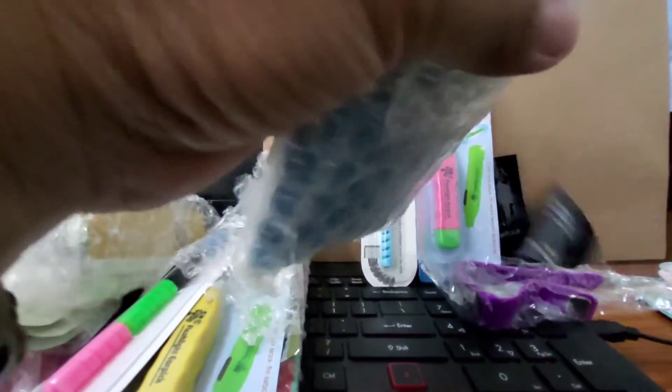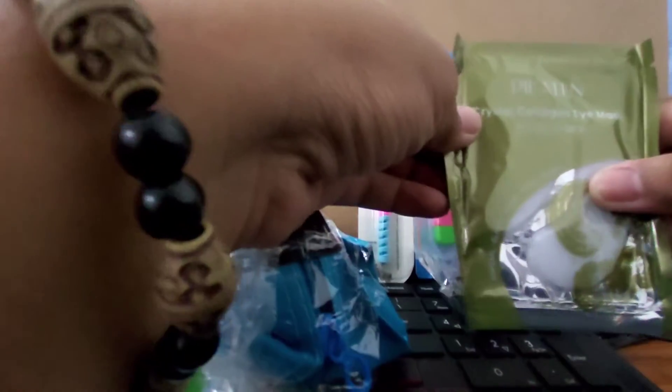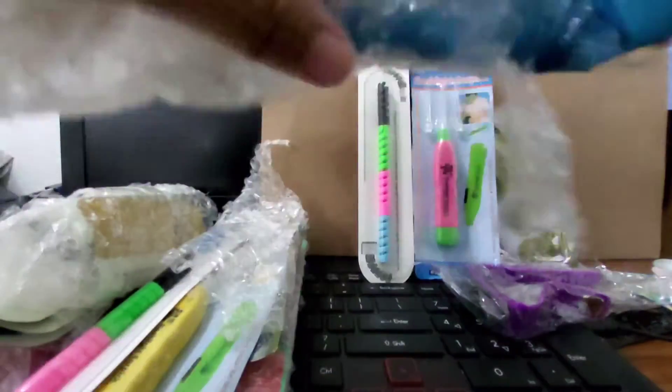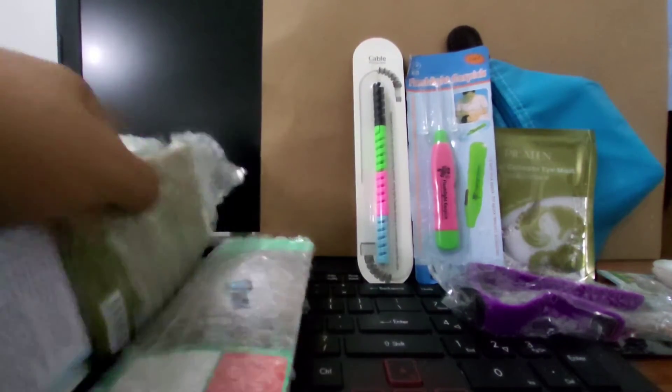Package number three! What is inside? I got a crystal collagen eye mask — I have a friend in Singapore who uses this. And what else is this? It's a small pouch where you can put things. How much is this worth? I think this is like 10 pesos — you can buy it in a bag shop. I should also sell these on Lazada as mystery pouches! Okay, that's three pouches — five to go.